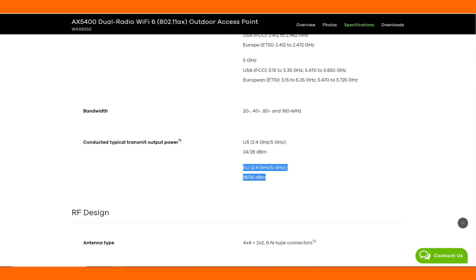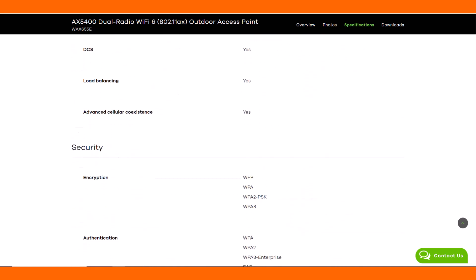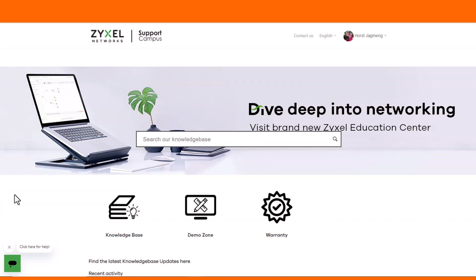The latest Zyxel Nebula Access Point also provides WPA3 authentication security. For any questions about the product please visit support.zyxel.eu.